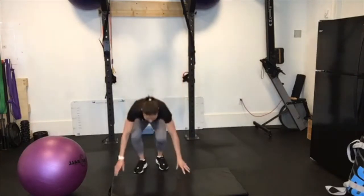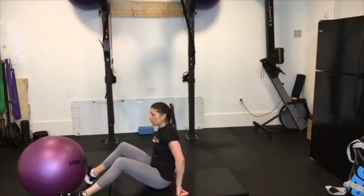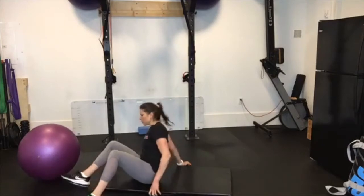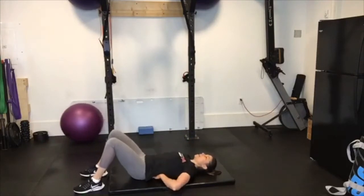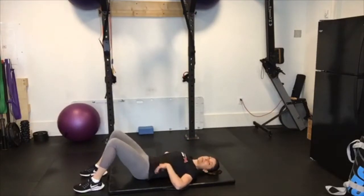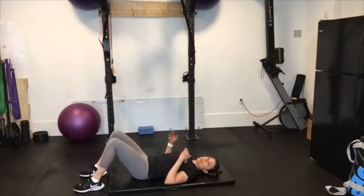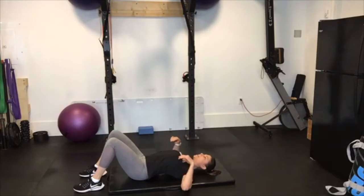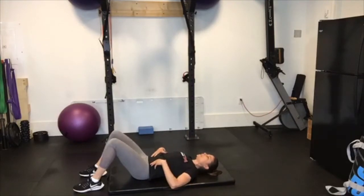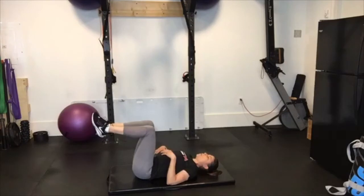So the first one is a cross-press dead butt. You can add one set of these into your warm-up, or you can superset these two exercises into your actual workout. What you're going to do for the cross-press dead butt is lie on your back and very gently press your low back close to the ground. You don't necessarily have to totally compress it down, but just make sure your spine is about neutral. Then bring both legs up to 90 degrees — right away, for some of you, you may feel like your low back wants to gap a little bit.